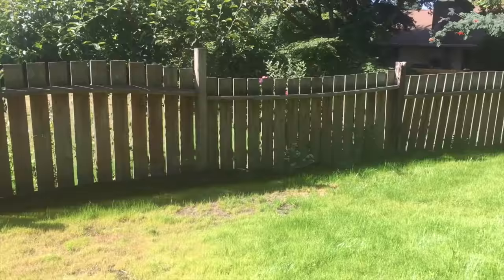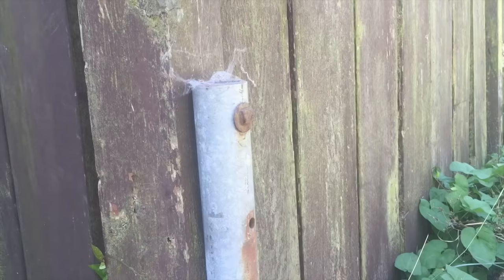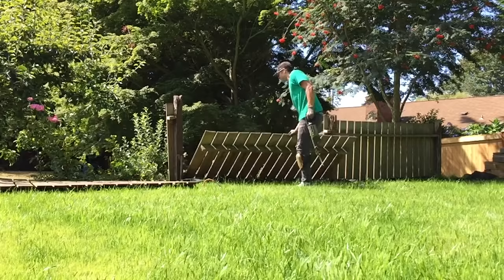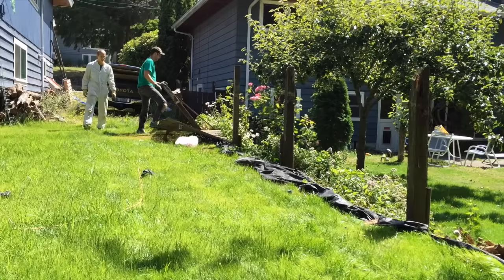That is one ugly fence line — now you can see why we're doing all this work. First we have to demo out this old fence. The only things holding it are the metal posts, which are actually in pretty good condition, but the bolts are no match for the reciprocating saw. The demo portion of a project does make me feel good inside. I did have a helper for this entire project, which comes in extremely handy because a lot of this is a two-man job.